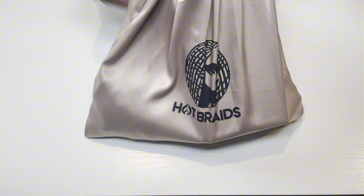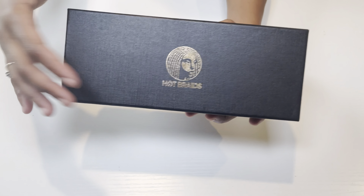Hey girl, long time no see, but that's neither here nor there. In today's video we're going to be installing these boho knotless braids for the first time ever. You can see this chaotic process that we went through to get these knotless braids in, but nonetheless we did it — they came out good for it to be our first time. So let's get into the video.